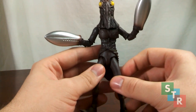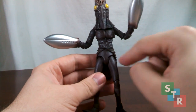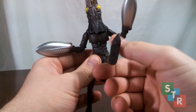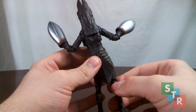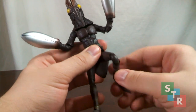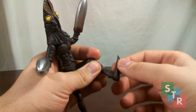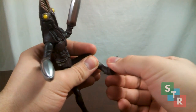Moving down to the hips — normal Ultra Act style in that there is a pull-down hinge, a ball joint which plugs into the thigh, and a piece of sculpt in the thigh attached on a swivel. So you can get some pretty sweet movement out of that. But do note, Baltan's booty is going to block articulation for moving the leg backwards — if you move too hard, this piece might break off, so be careful. Knees are double hinge. Ankles are hinged and plugged in, so you get a swivel movement for some pretty awesome ankle rocker movement.